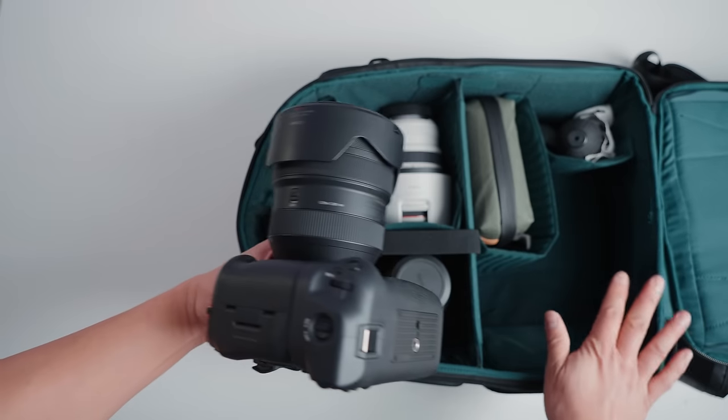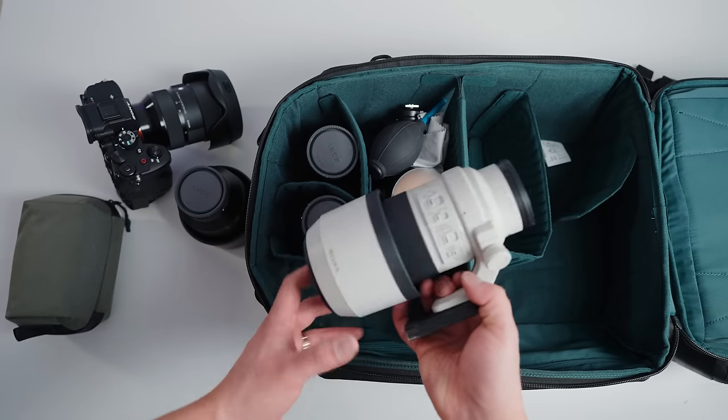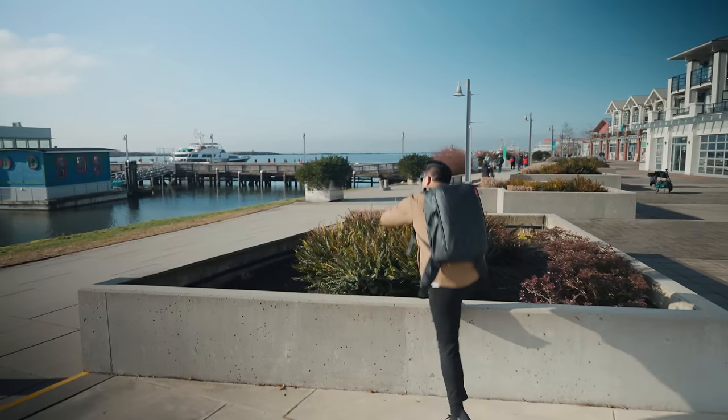In this video I'll be showing you different configurations if you're using the Canon RF system or the Sony system, so stay tuned for that later on. But before that, let's dive into all of the features. It does come with a side bag as well, but let's talk about the main bag first.